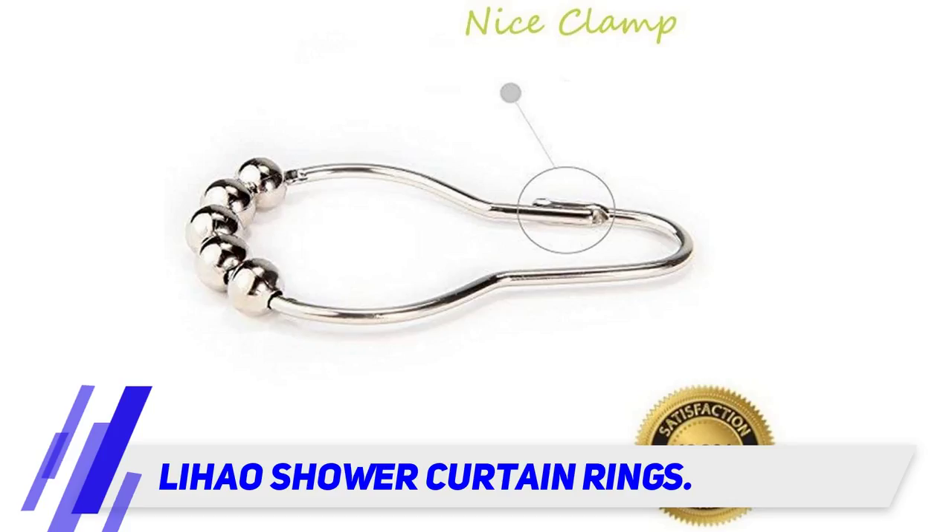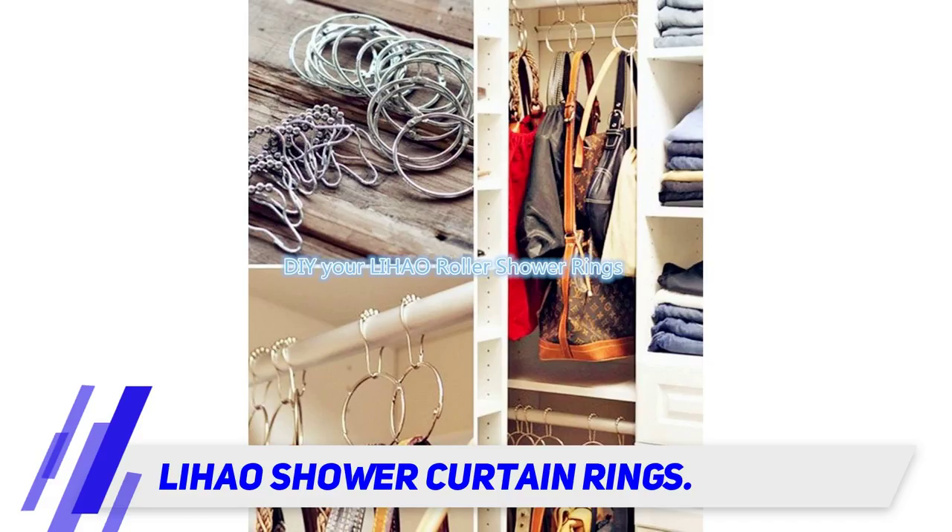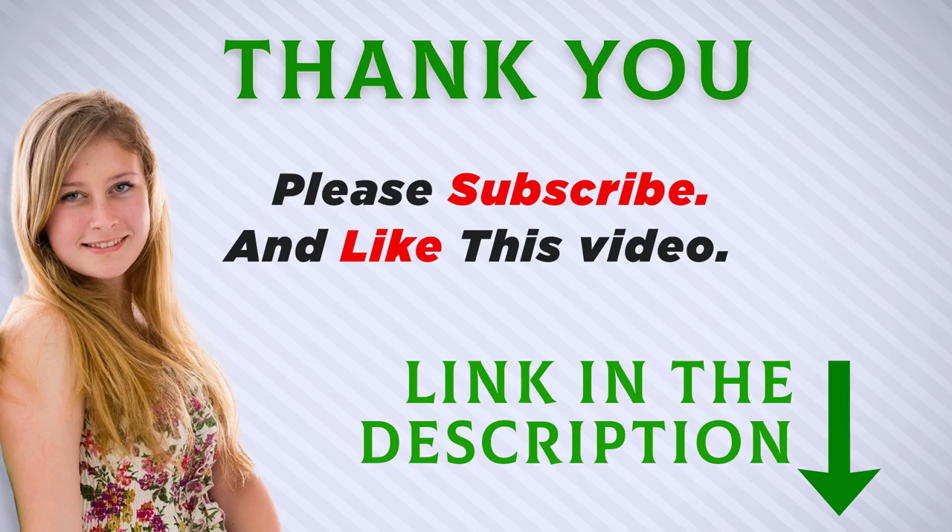The ring measures 64 by 39 millimeters and can comfortably fit on curtain rods that are up to 118 inches in diameter. I included this product link in the description — you can check out this link for more information and the latest price.